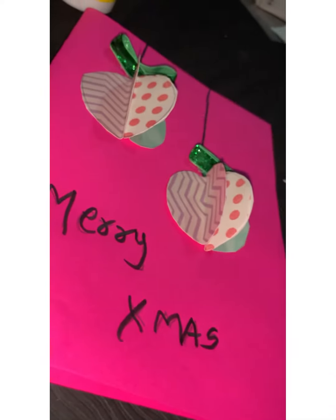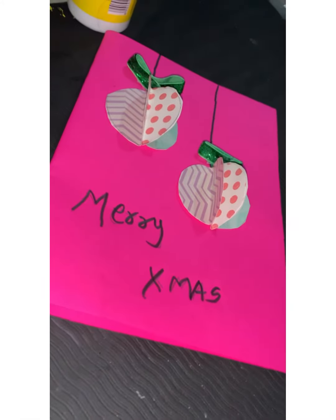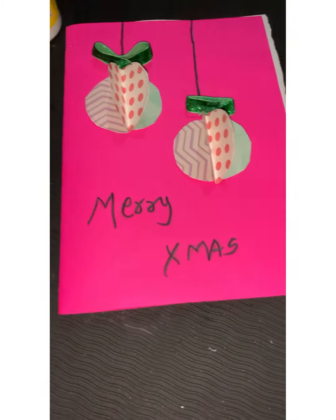Here I had written a message — you can write whatever you like. Here my card is ready.